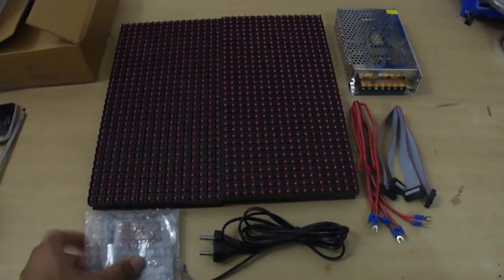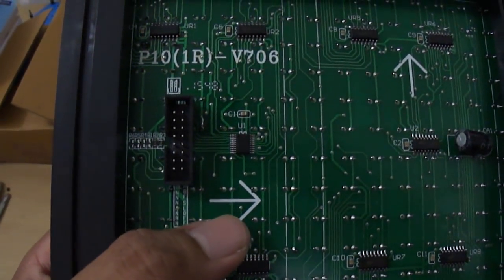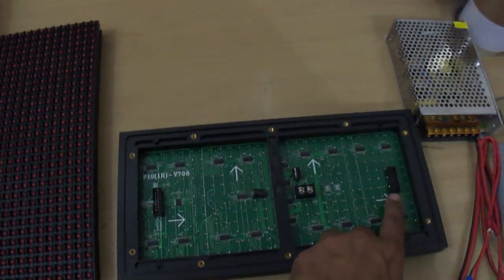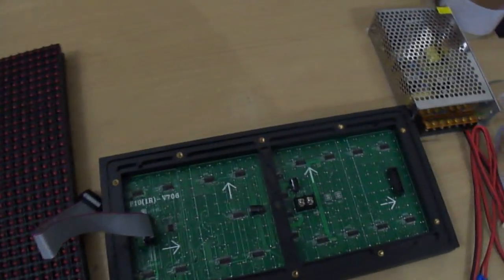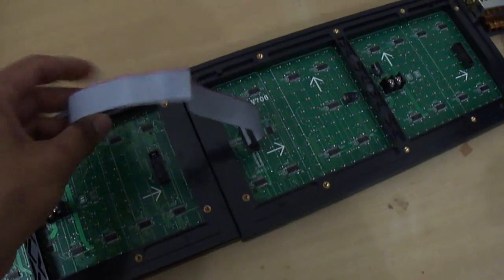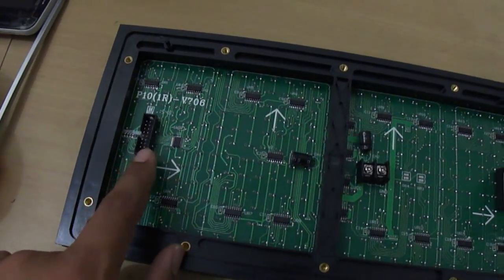Let us look at the back side of these panels. We have two FRC connectors here — one with an inward arrow and another with an outward arrow. Data will go in from the inward arrow, and cascading to the next panel will happen using the outward arrow FRC connector. So the data cables must be connected to the inward data connector, and the LED controller card output connects to this particular input data connector.